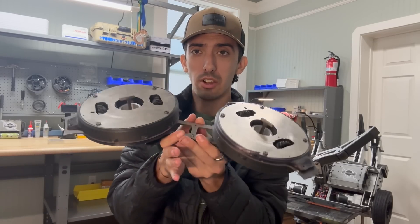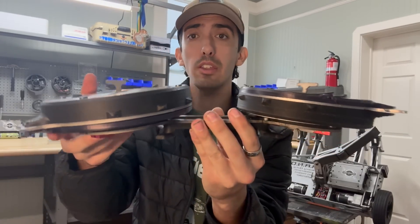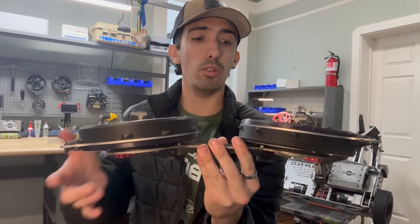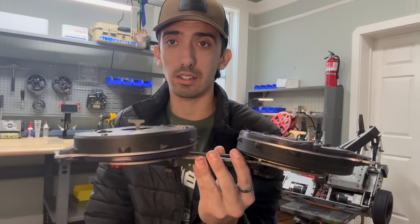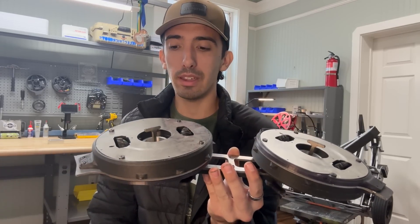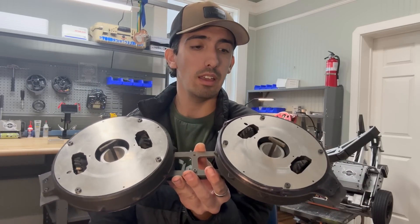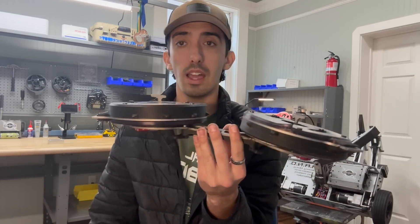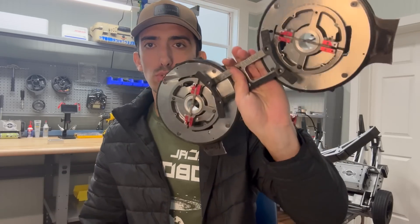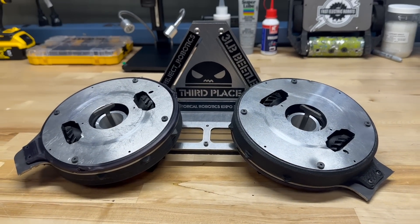This is Zero Zero after the event. There are some pretty gnarly gashes in it, but it held up extremely well for a first event. It only died in its last fight because of a bullet connector coming unplugged. I know I should be taping my connectors, but in testing they didn't unplug once and I tested it pretty thoroughly, so I'm not upset about it. I was happy with how it performed. Thank you.